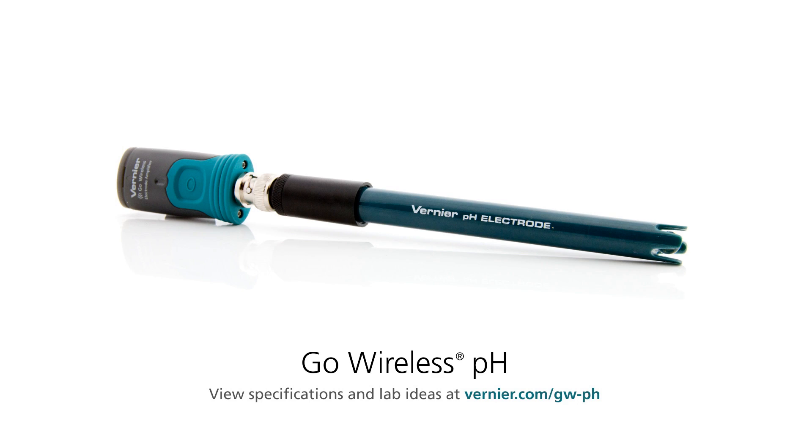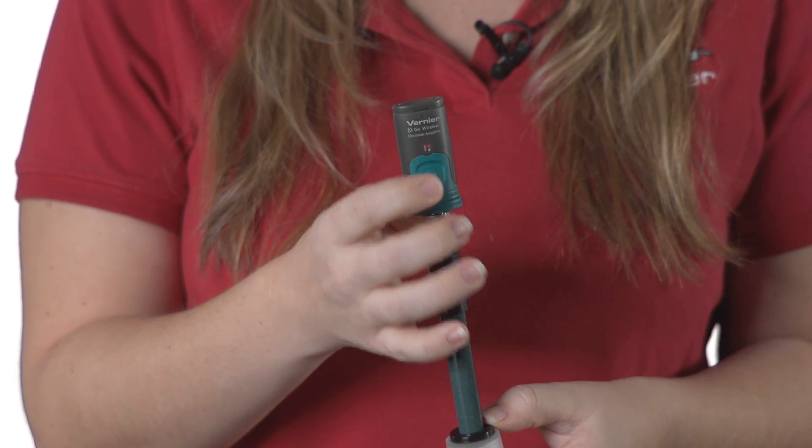First, let's make sure the Go Wireless PH is charged and turned on. I've charged the Go Wireless electrode amplifier overnight with its power cable. To turn it on, I press this button right here.